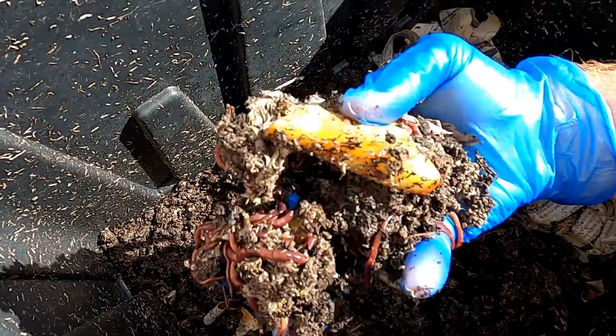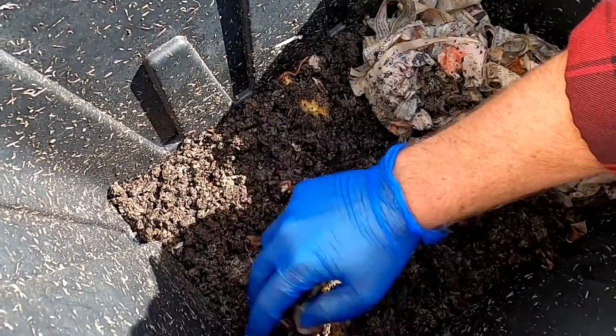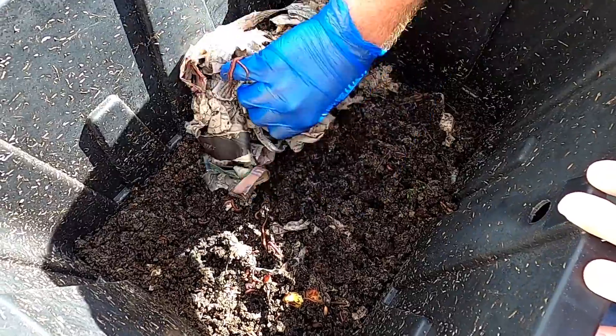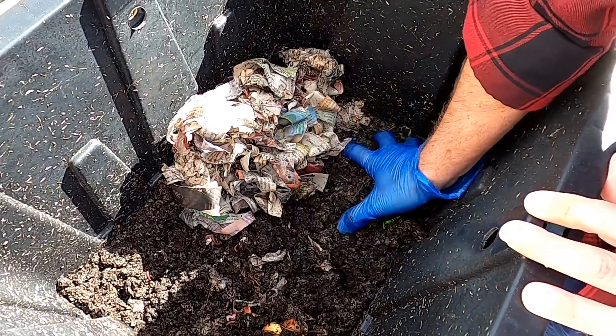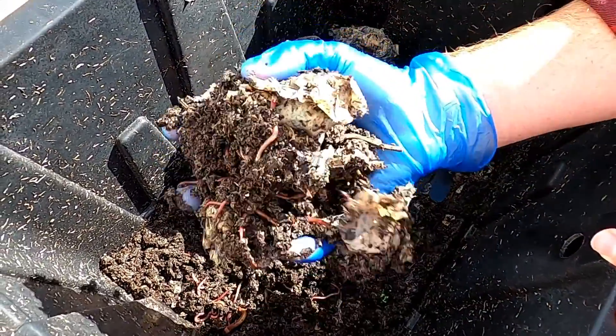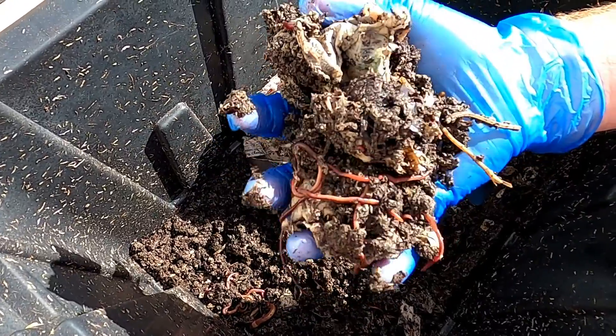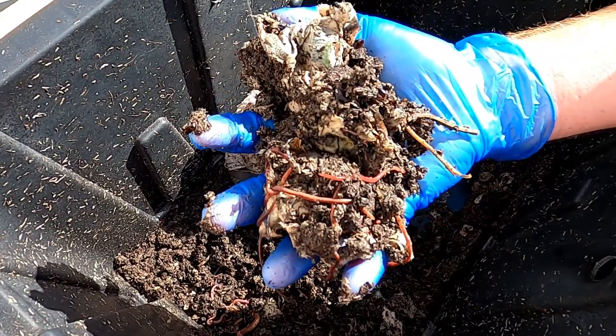Here you can see part of an apple that I placed in here just a couple days ago. I don't really pay too close attention to how much food I'm adding — I try to add something every week. As the worms have multiplied I need to add more and more food, and it's kind of amazing how quickly they decompose the things we put in here.